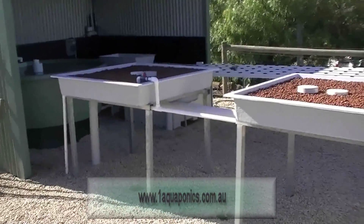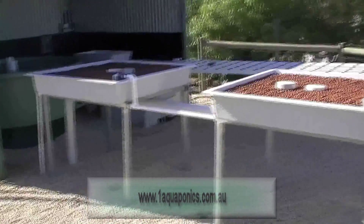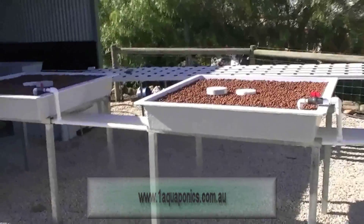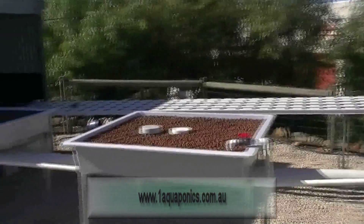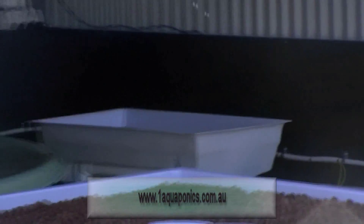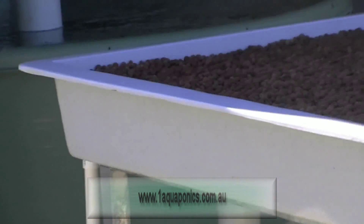Welcome to the Aquorganic 2000 Fish Farm Systems. We're going to be going through the components of the fish farm shortly. Just overlooking here, we can see the grow beds in front of us, the NFT systems behind, the clarifier in the distance, and also the tank production system. We'll be going through each of these components and explain how your fish farm operates.